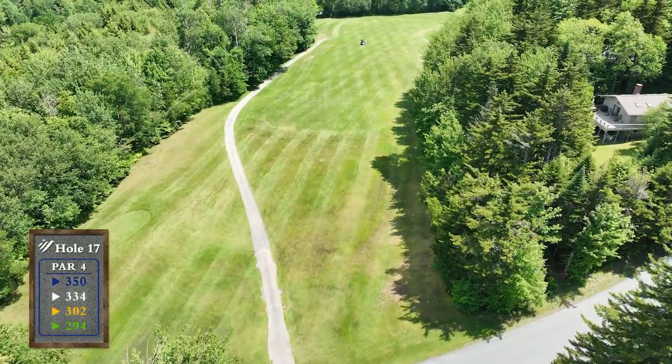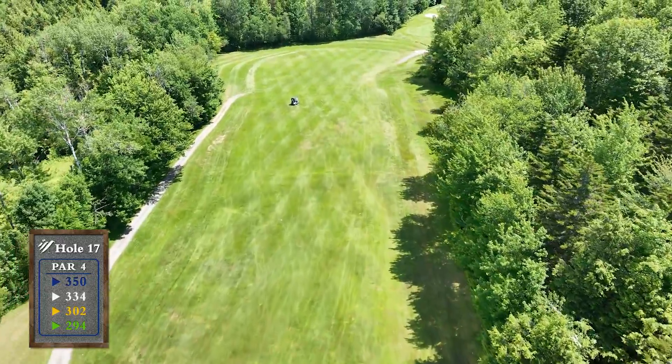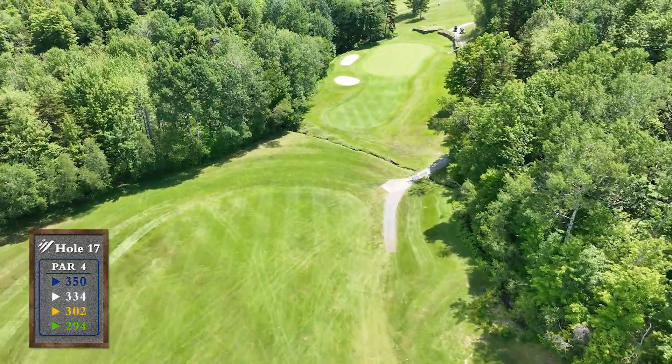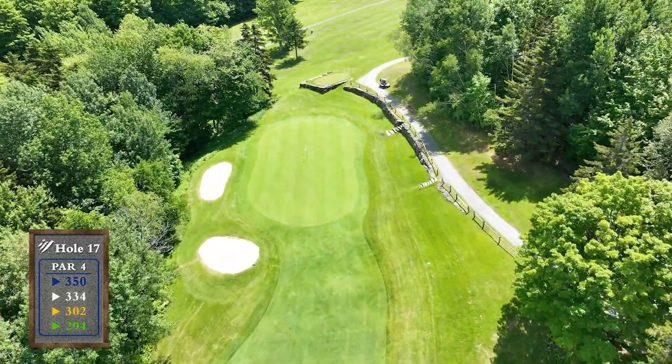This short dogleg right requires a precise tee shot with out of bounds running down both sides. The uphill approach plays into a very deep green, so make sure to look at where the pin is before selecting your club.